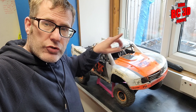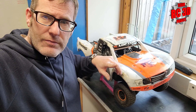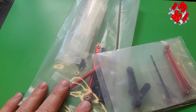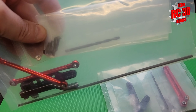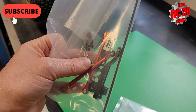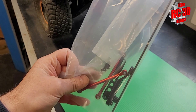Alright guys, we are back with the Traxxas UDR Unlimited Desert Racer. This is not just a workshop video — we are quickly going to fit something and then give it a good thorough test. We have bought some cheap Chinese alloy sway bars, or anti-roll bars. The Vitavon ones are about 40 to 50 quid for a front one and about the same for a rear — these were nowhere near that price.